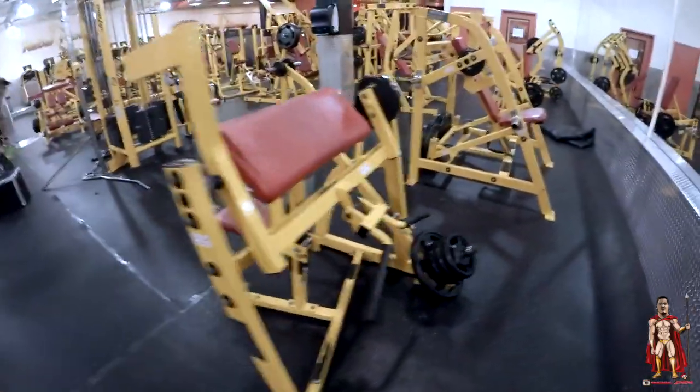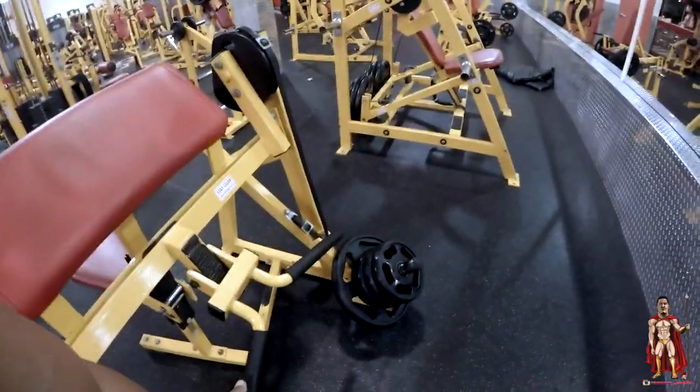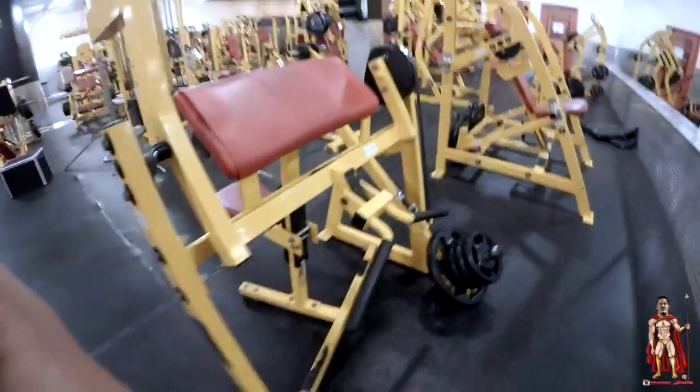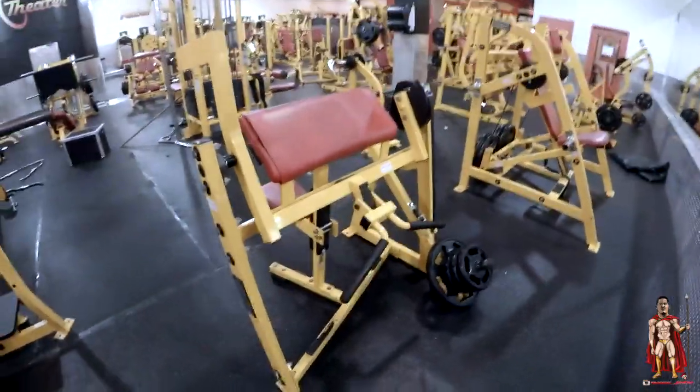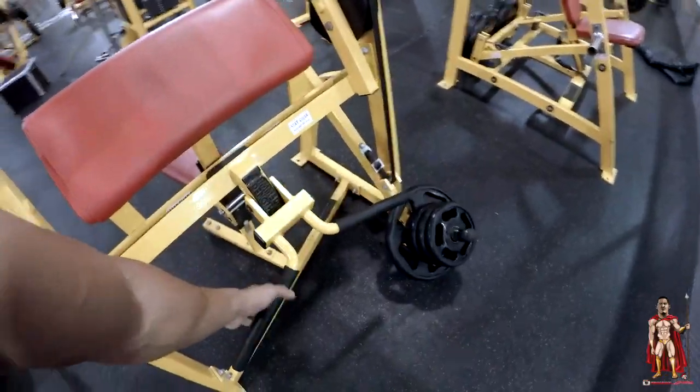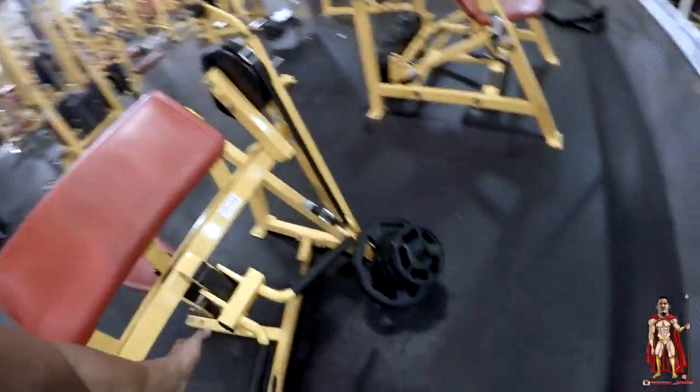I've got three sets of this machine right here. I start with one hand at a time, concentrate it. Then after I'm done with each hand, I take both hands and go super slow. Last one is a drop set. Four sets.